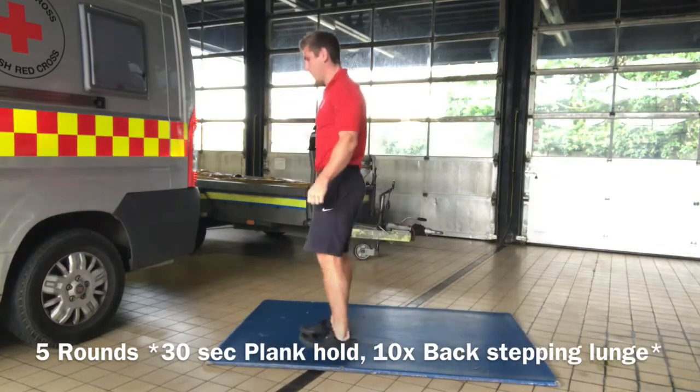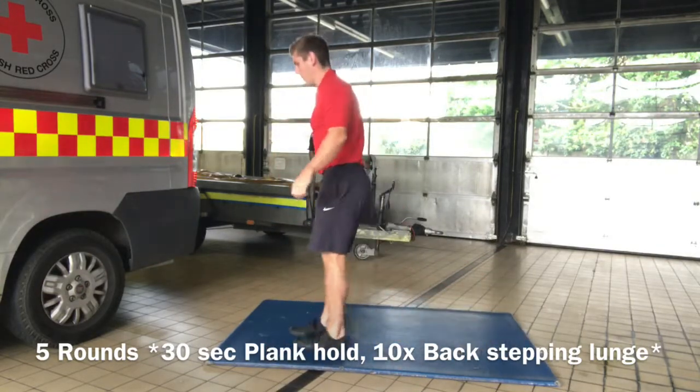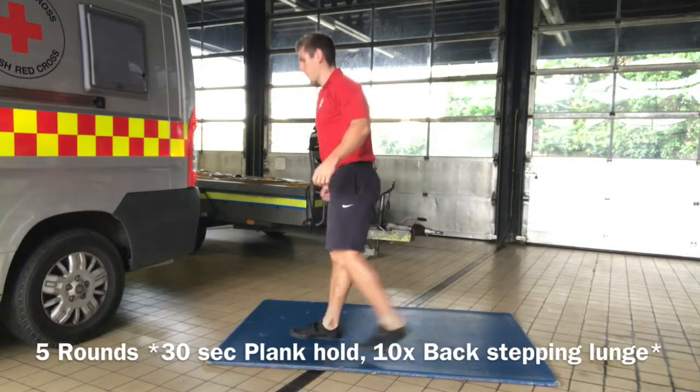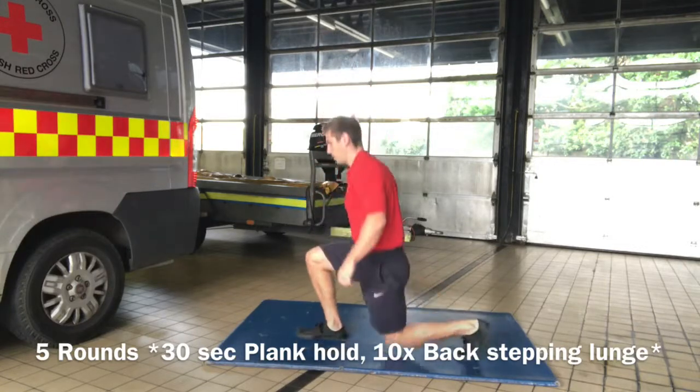It's 30 seconds in the plank hold and 10 backwards stepping lunges. Feet start together, big step back — back knee just kisses the ground. The work is happening on the front leg.